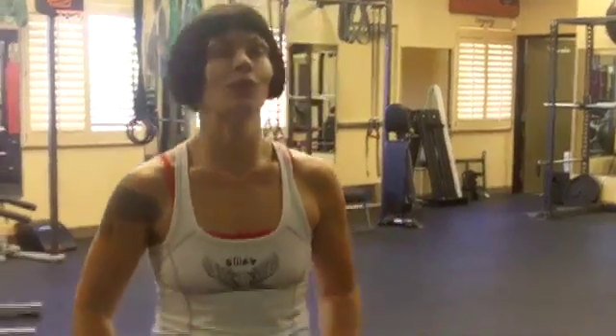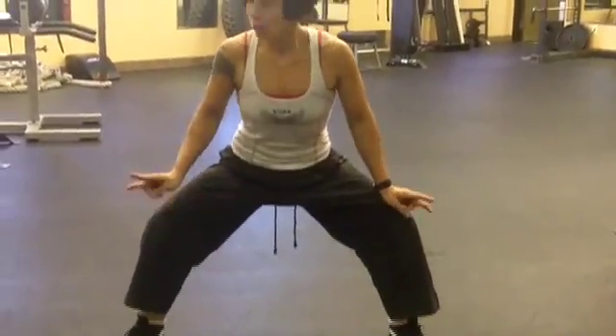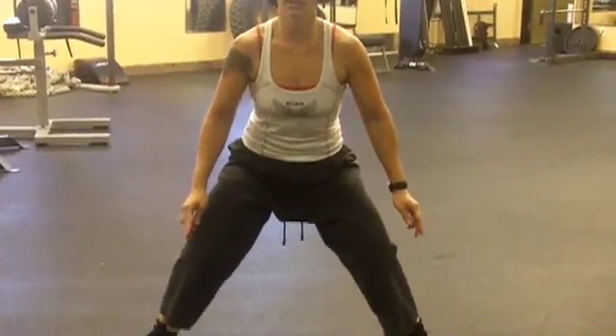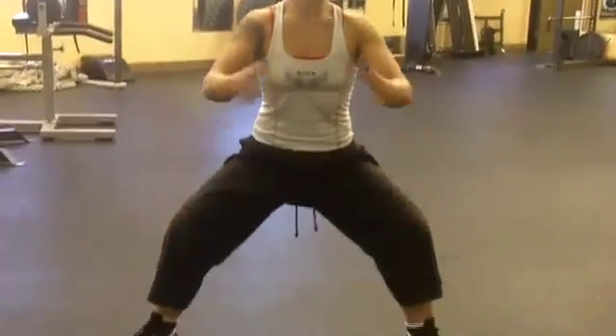We're going to start by targeting the inner thighs with a sumo squat, or a plie squat if you prefer — if you're feeling more ladylike today. We're going to take a big wide stance. We want to make sure that the knees are pointing in the same direction as the toes.